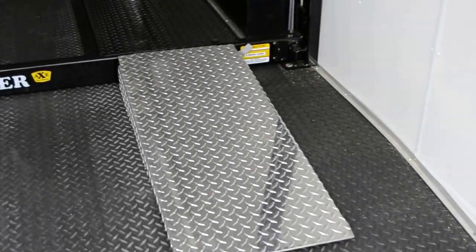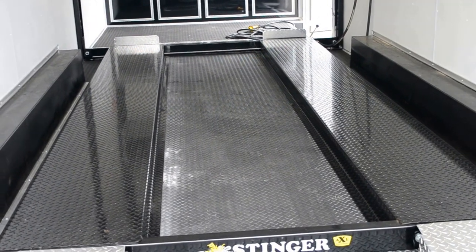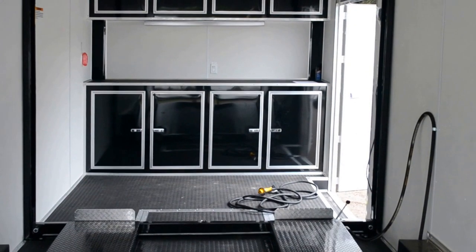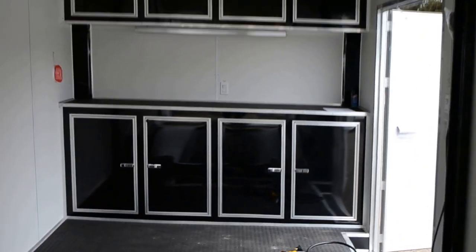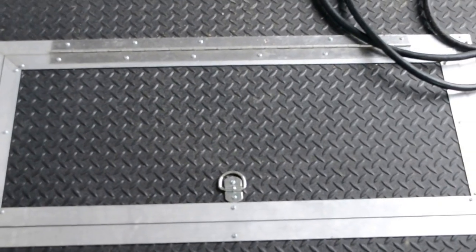We have these nice ATP ramps for getting your car up on the 13-foot Stinger lift. We have a 110-volt deluxe light package and black cabinets in the rear of the trailer.